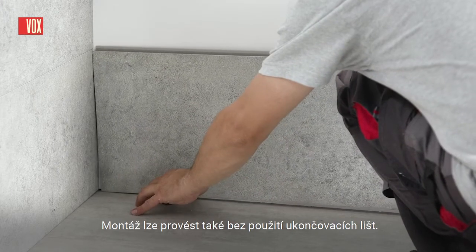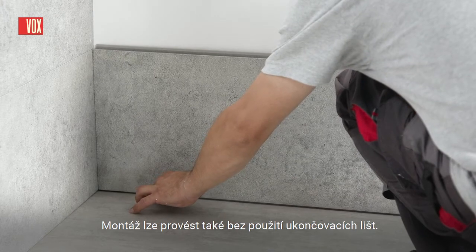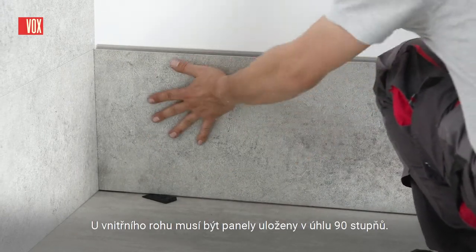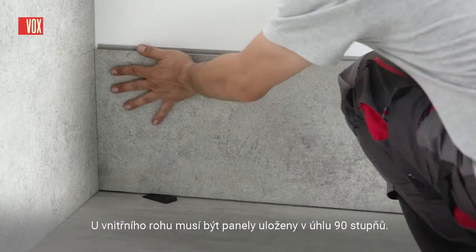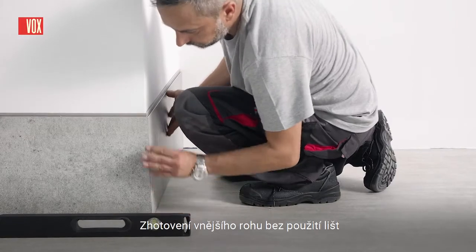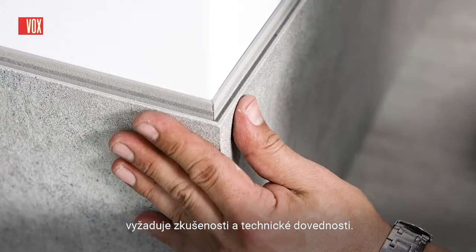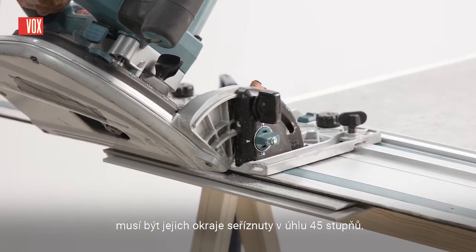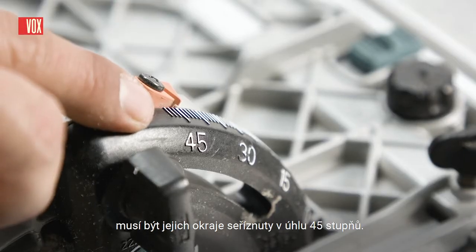It is also possible to do the installation without using finishing trims. For the inner corner, panels should be laid at an angle of 90 degrees. Making an external corner without using trims requires experience and technical skills. To fit the panels exactly, their edges should be cut at an angle of 45 degrees.